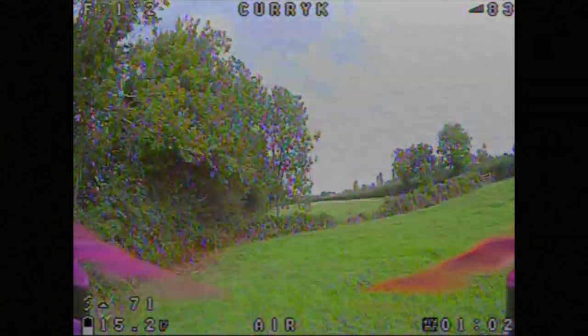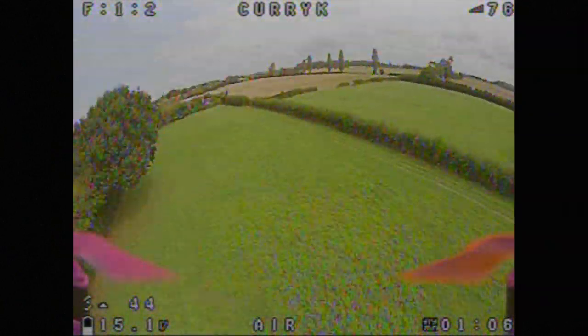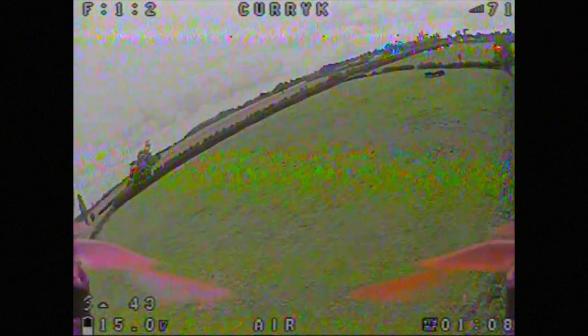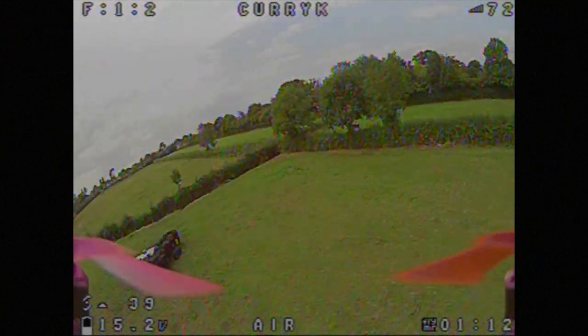It's certainly no Caddx Ratel, but at the same time it's a cheaper camera and it's doing a fairly good job. There's potentially some fiddling to do with the settings, but I fly it stock and see how it goes — if you want to fiddle with it, you've got that option available.